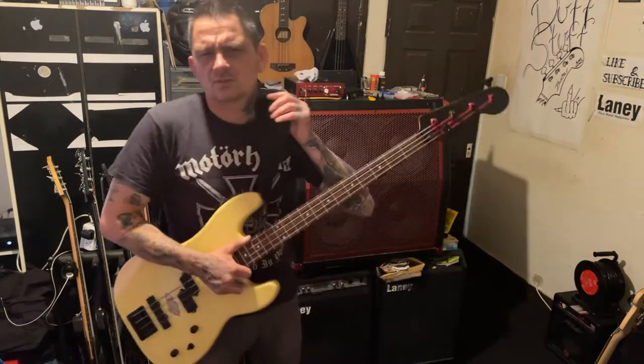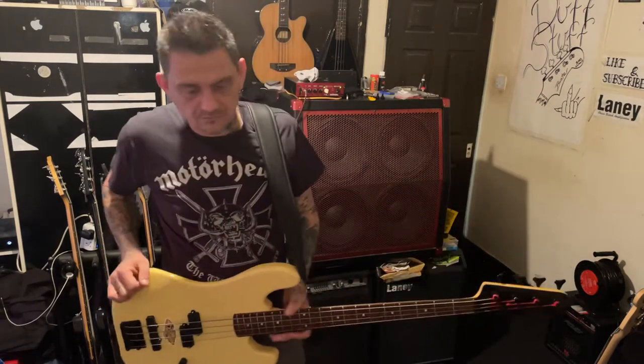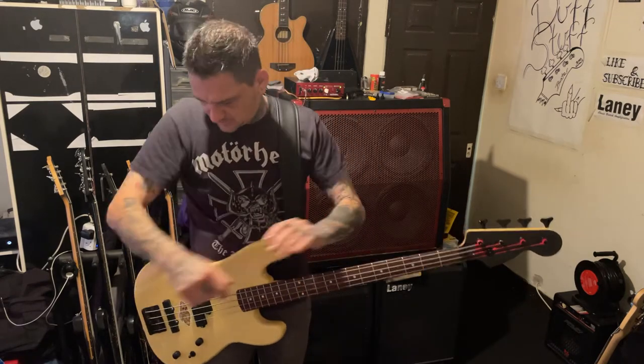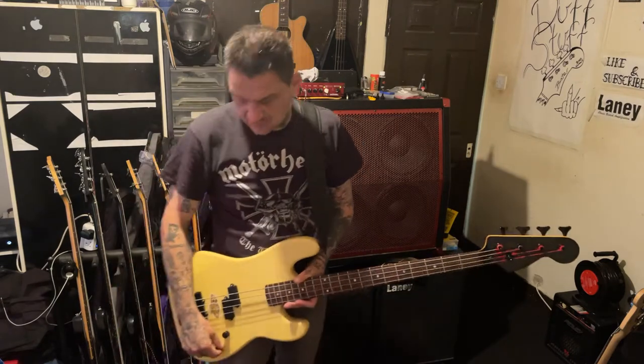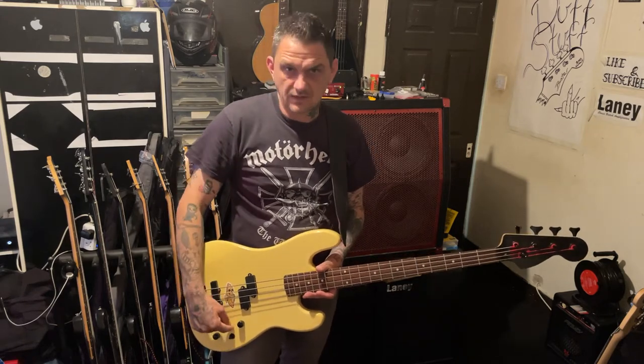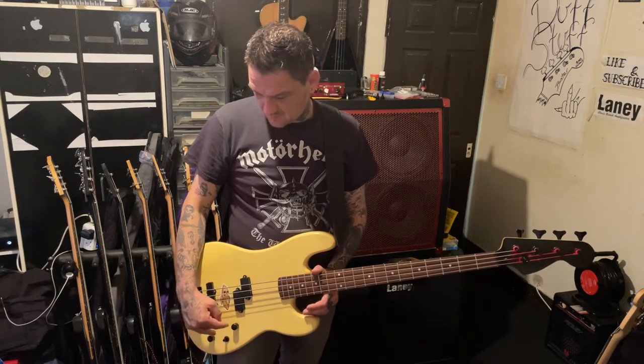I can see the point of having the selector switch on the guitar itself, because you can have the volume slightly down on the bridge, or vice versa, and switch between the pickups. But the way Duff plays it that doesn't make any sense, because he plays with everything up and both pickups on. I could take off the selector switch, wire the jazz into another volume pot, and drill a hole to make it the same — but I wouldn't do that because it would just destroy the guitar.